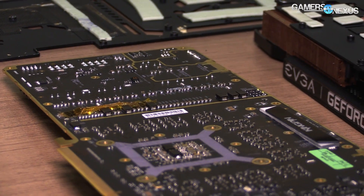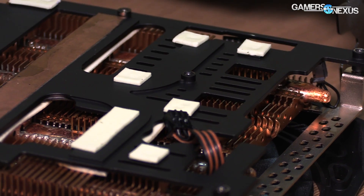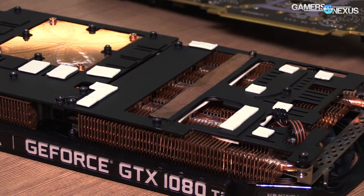What kind of thermal impact do you see from that? Well, we expect maybe around 5°C or so. We still need to do a little bit more testing since this is an early sample. But we also improved a lot on the heatsink itself — there are some different thermal pipe arrangements. We're trying to get maybe 5°C from there, 5°C from somewhere else. And this is also the first Kingpin card to use the ICX cooler, which we debuted on the 1080 FTW series.